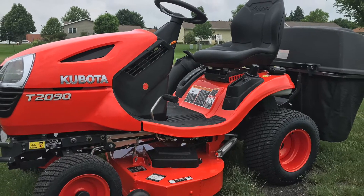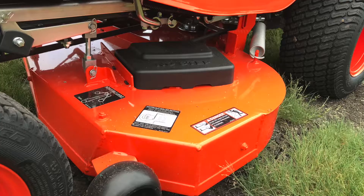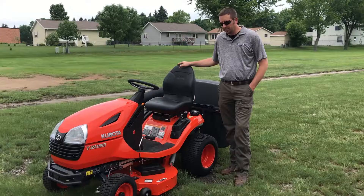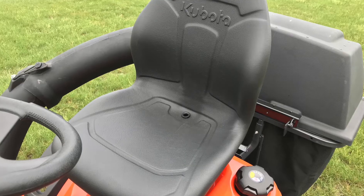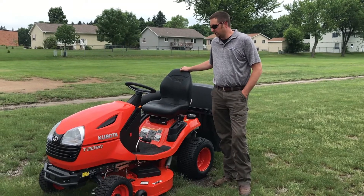This is the new T2090, also available in a T2290. They come in a 42 or 48 inch deck. Some of the new features over the 80 series are the new fabricated deck, the high back seat, shorter turning radius, and new frame design.